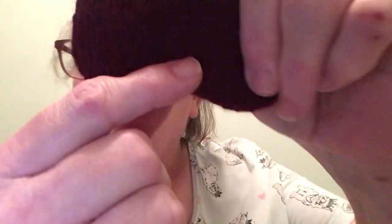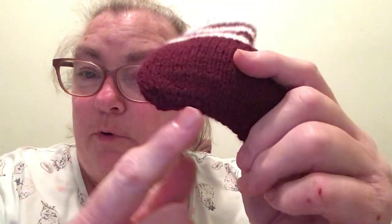Now, this is how it turned out. Cast on 30 stitches, purl the first line.